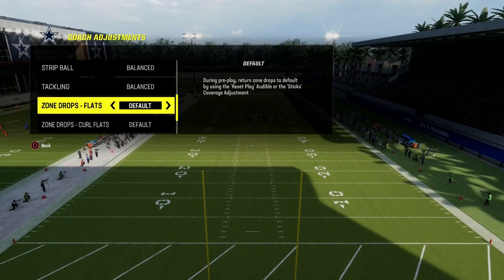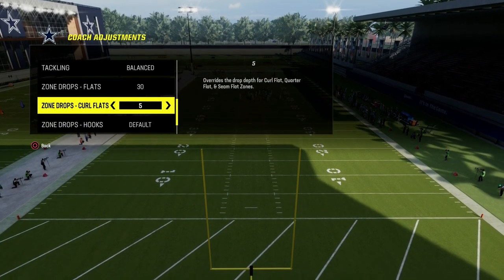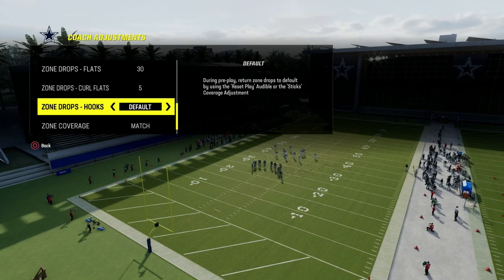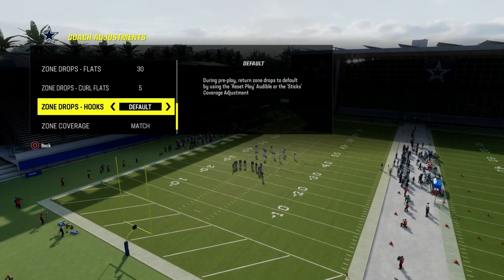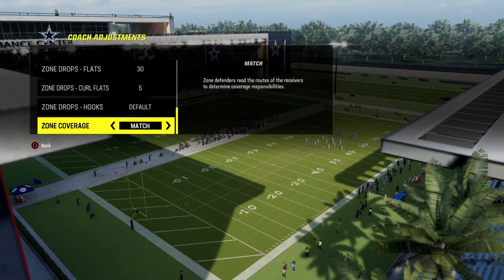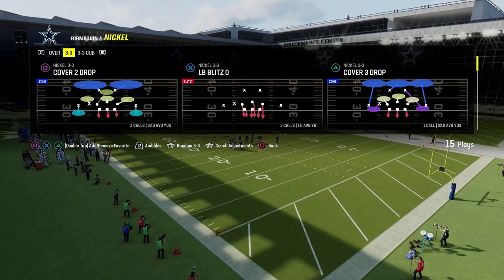For zone drops, here's what we're going to do. We are going to put our flats on 30 or 25 — that is up to you. We're going to put our curl flats on 5, and then hook curls I'm going to leave on default. You could also put those on 5 if you wanted to. I like to leave them on default because we're going to put our zone coverage to match, and there are going to be some matching opportunities for these yellow zones.